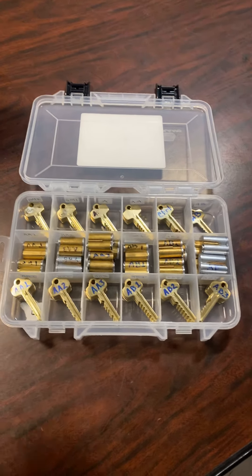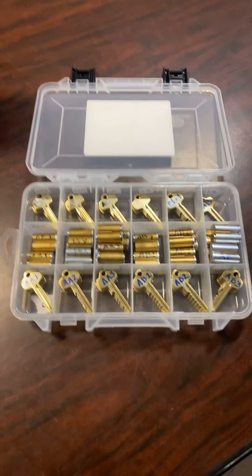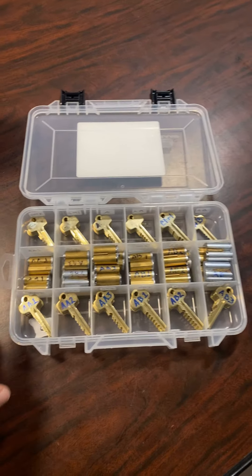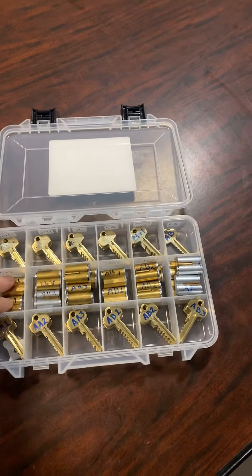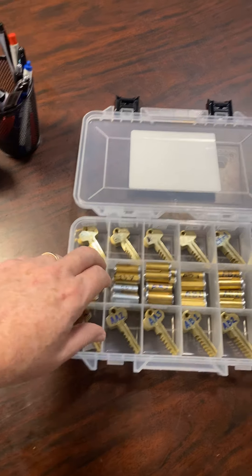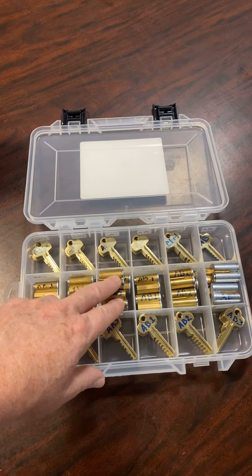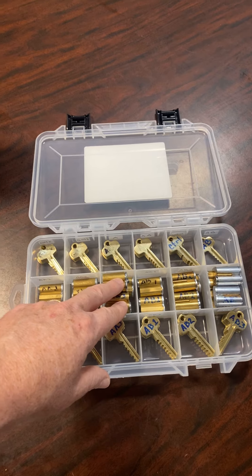The kit looks like this, and I'm just going to briefly show you what's included. The first key number on the key chart is AA1, so there are two cylinders here for the AA1. Moving on, we have four cylinders from the AA2 and six from the AA3.